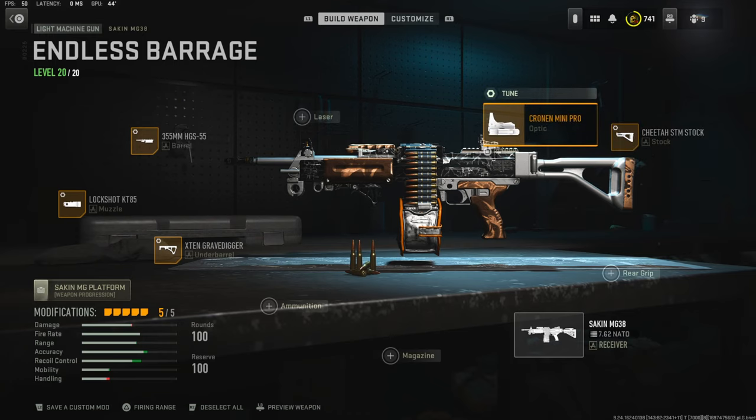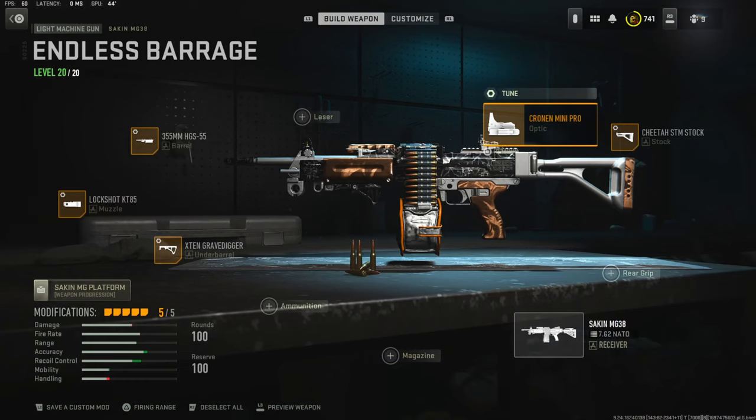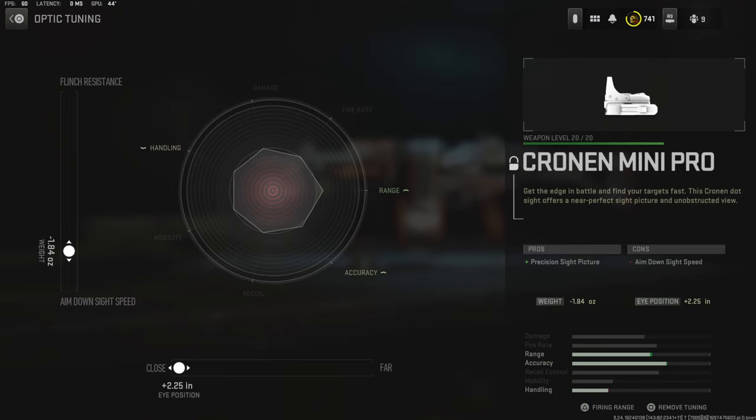Over on the optic I'm using the Cronin Mini Pro. You can go with the iron sights and maybe put on a magazine, ammunition, or even a rear grip. For the optic tuning I'm going with negative 1.84 ounces for aim down sight speed and the eye position all the way over for close.